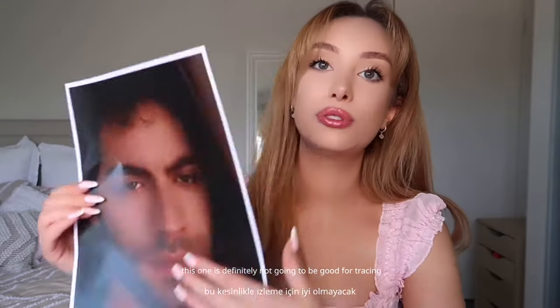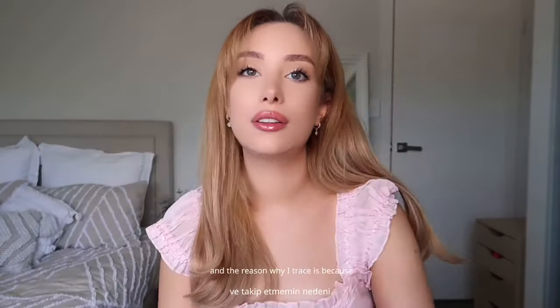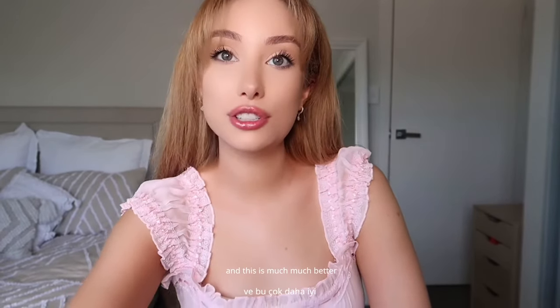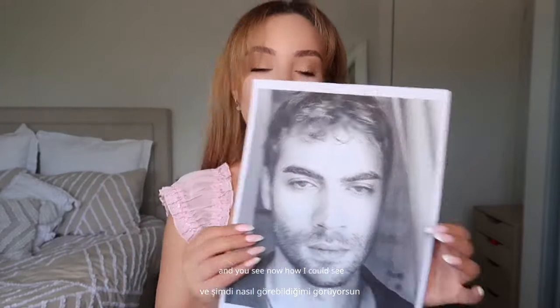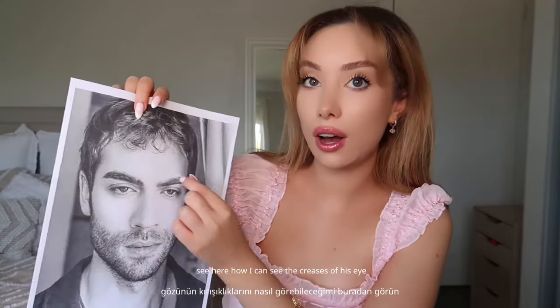This one is definitely not going to be good for tracing because do you see how the darkness cut off part of his face? The reason why I trace is because I want all of the proportions to be correct, and then I do freehand. So what I'm going to do is go to my regular printer and print them black and white. Printed them and this is much much better — I overexposed it and now you can see the shape of his face exactly. This is much better for tracing, and I can see the creases of his eye, the contour of his face, and the exact shape of his chin and jawline. That's what we need.